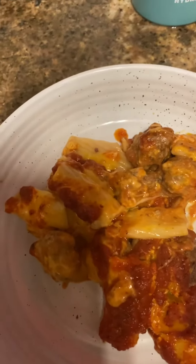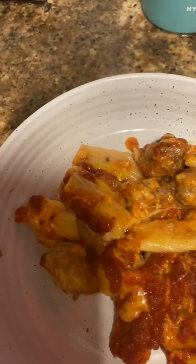Hey guys, this is Cooking Healthy and Fresh with Cynthia. As you can see, this is how my meal turned out. I got mozzarella cheese, sharp cheddar cheese, and Velveeta cheese in there, so this is going to be delicious.